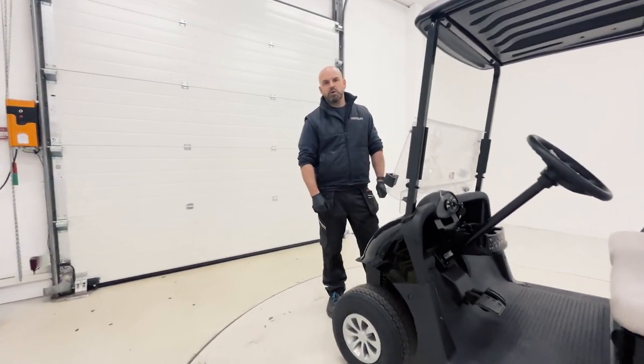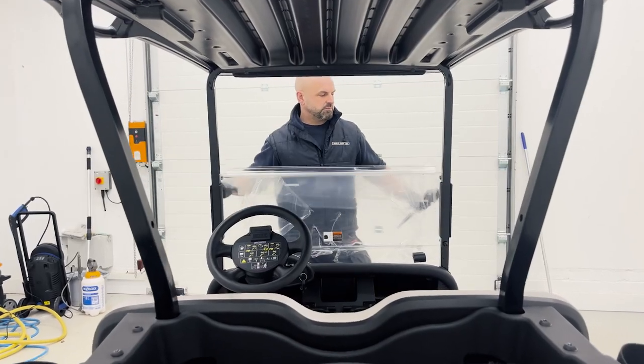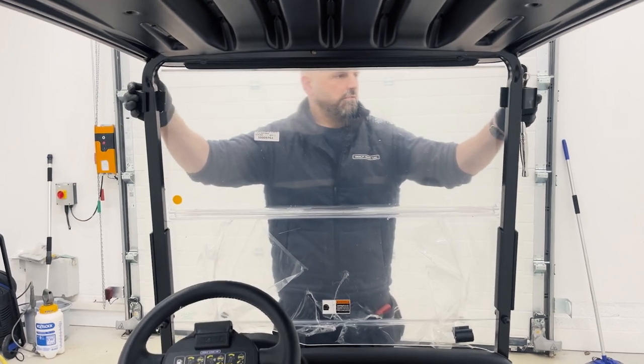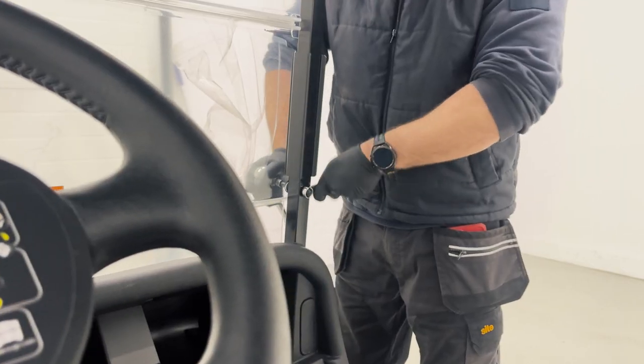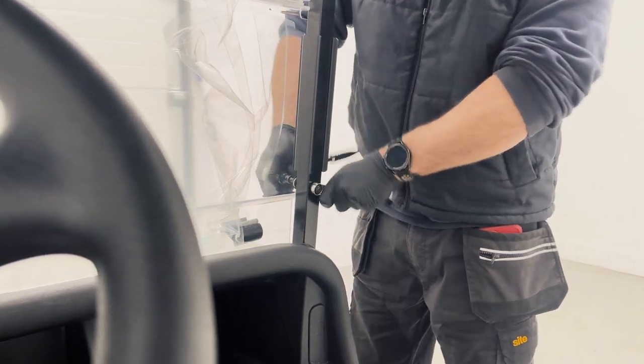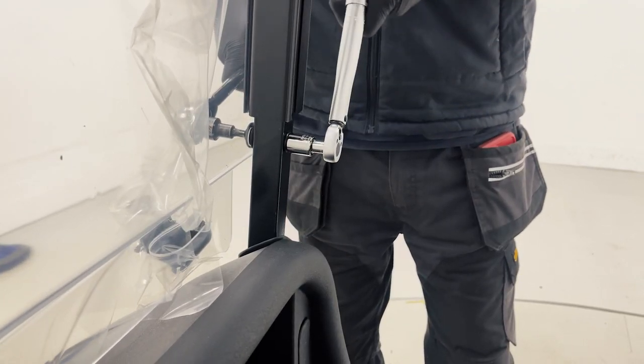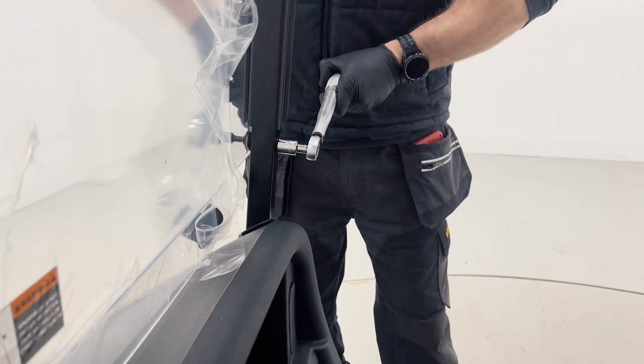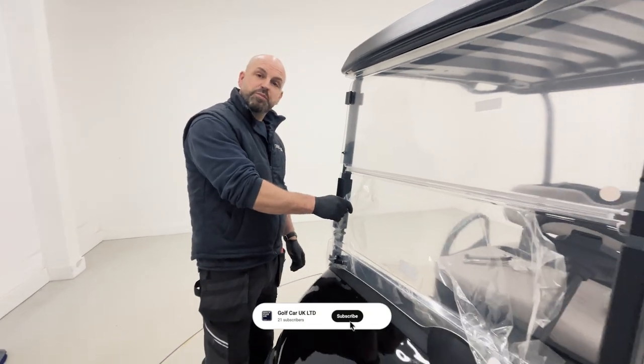Next we're going to fold the screen up, tighten the bolts, and torque them up to 16 Newton meters. Finally, remove the protective wrap.